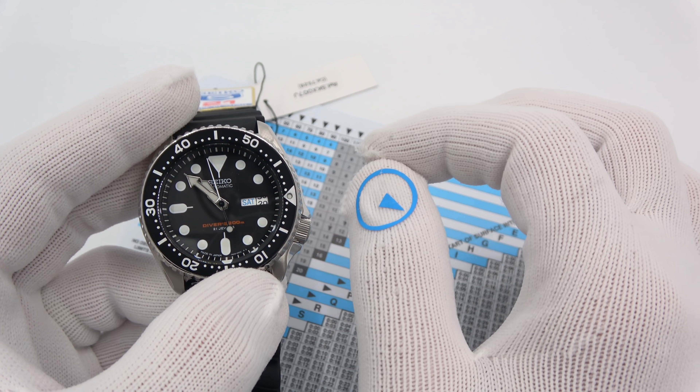In a nutshell, that's what the timer is for. And if you notice the unidirectional portion — let's say you accidentally move the bezel while diving. It's making your bottom time seem longer, pulling you into a higher pressure group, a higher safety zone. It doesn't make it look like you've been down shorter, which would be very dangerous.